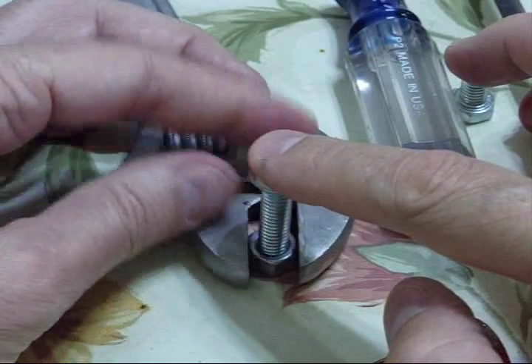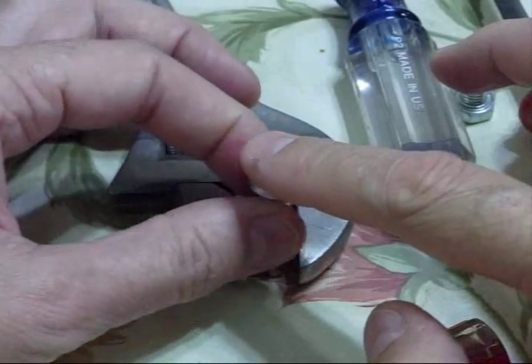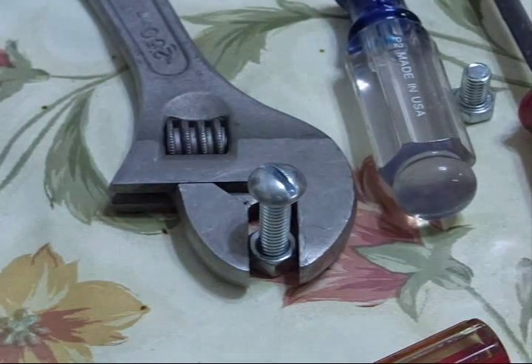Now the threads are aligned in both the female and male part. As you turn it, it will go in perfectly. It works on wood, plastic, big bolts, small bolts — anything. Just turn it backwards until you get that click.